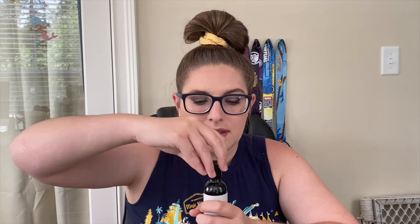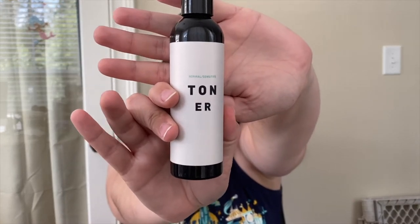So that's what the little face spray smells like. This bottle right here is a toner for normal to sensitive skin. It does have a mild smell, but it doesn't smell like anything in particular.